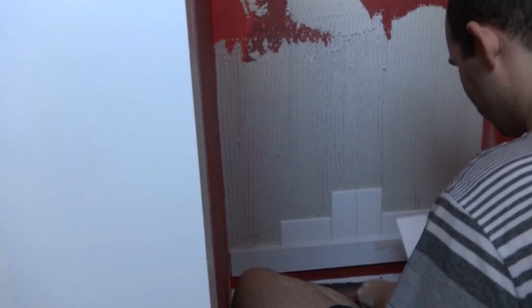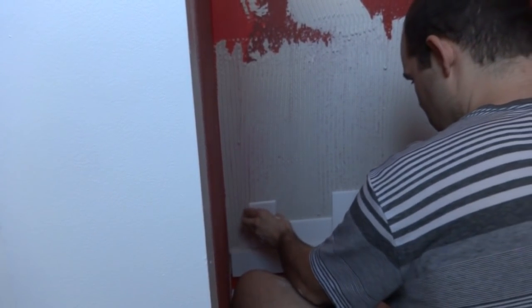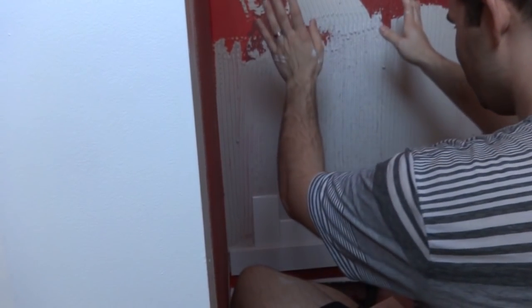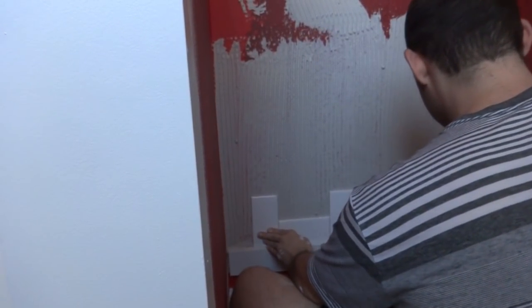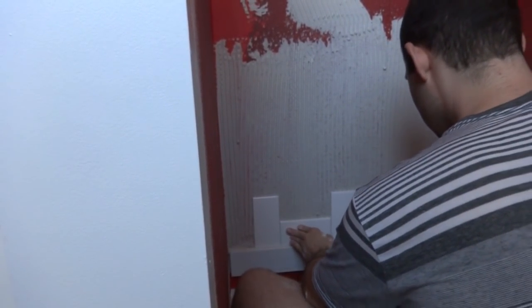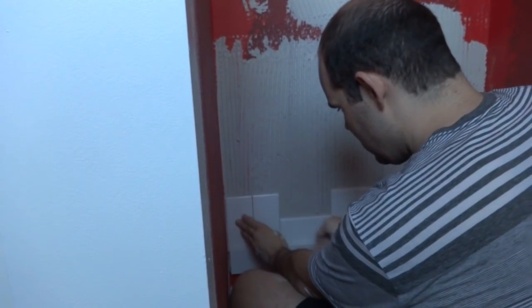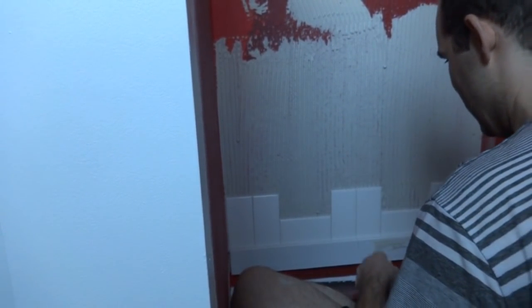The actual laying of the tiles is fairly simple — it's the huge mess that's no fun. That worked out perfectly. I set a tiny gap which should be totally fine. Make sure they're squished on real good.